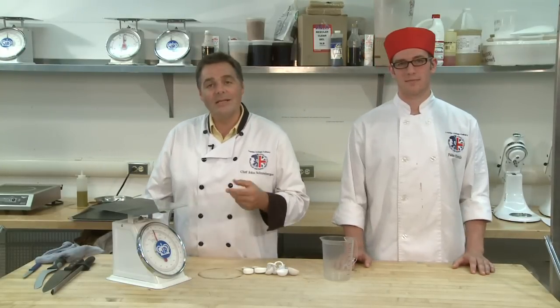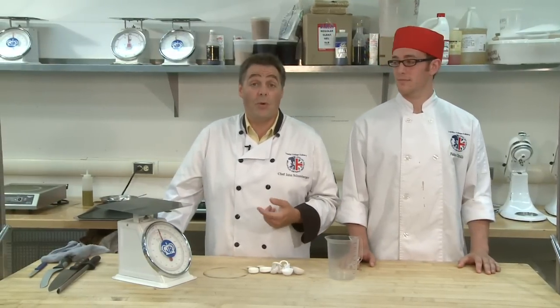Welcome to Chef Tips. Today we'd like to talk just for a moment about the importance of measurement.